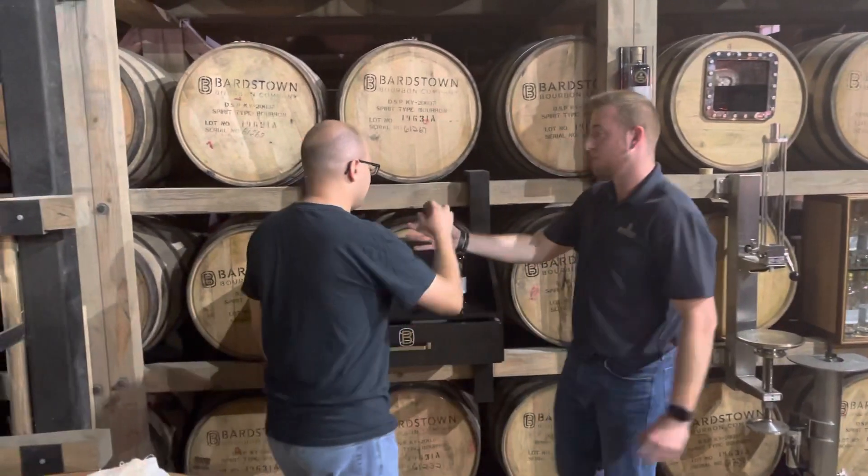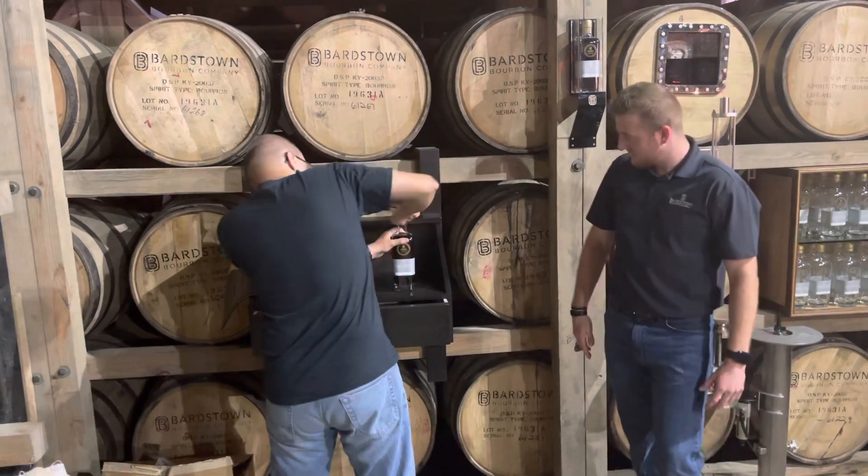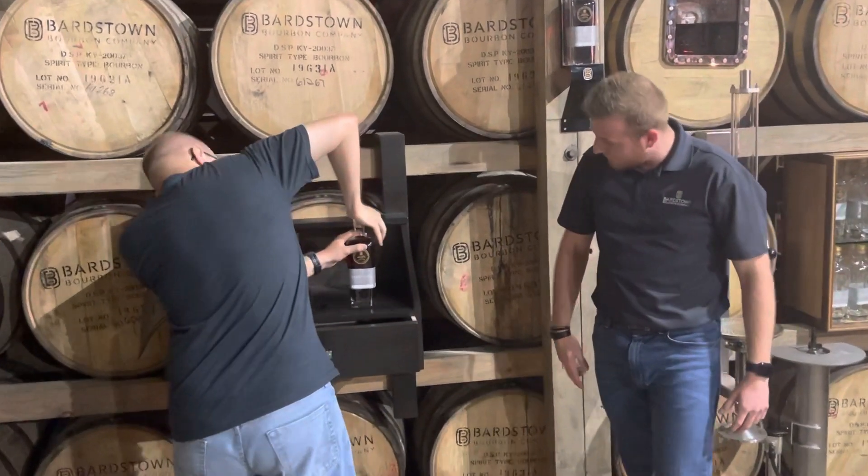We're going to do the honors of corking it. Make sure it's on there good and tight. There you go. Perfect.